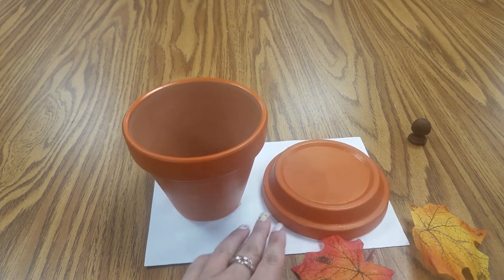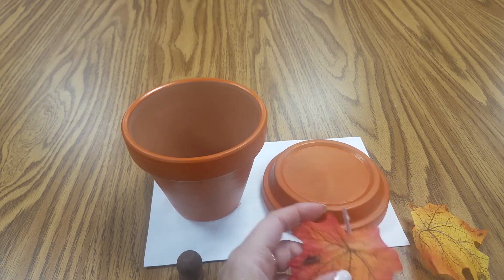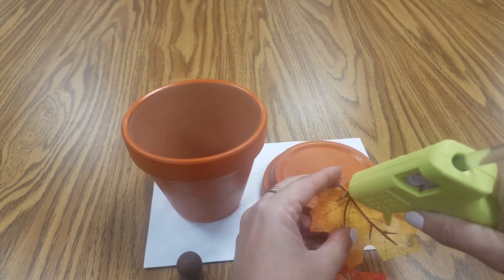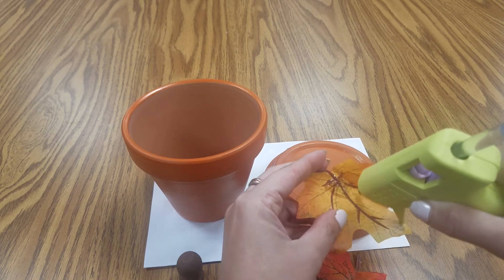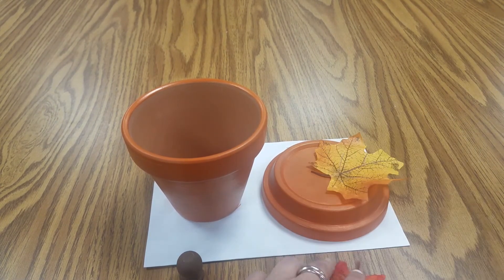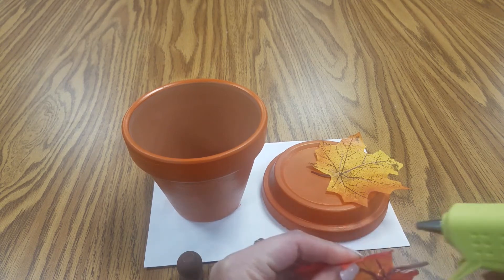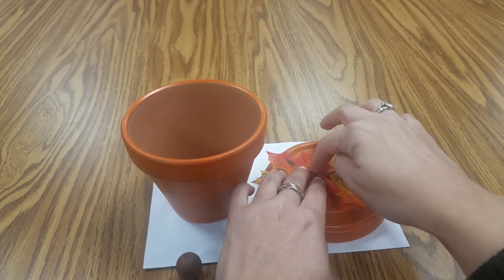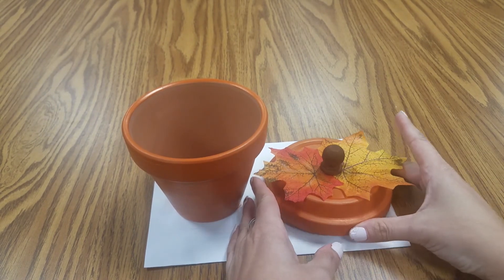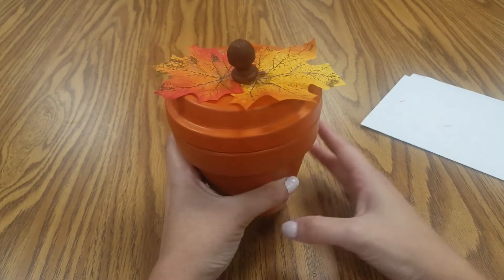Okay so now that your pot is dry, you're going to take your knob. If you do want to put leaves or anything like that on, grab those too — I did find some extras so I'm going to put those on. Make sure you use hot glue so they stick really well. Also make sure your knob is definitely dry when you go to put it on. And there you have it — put your top on and now you've got a cute little pumpkin candy dish.